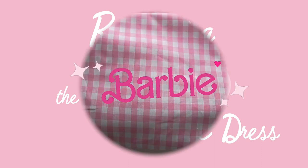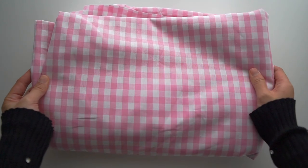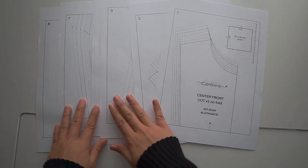The fabric I'm going to use is cotton fabric. For the pattern, I'm going to use the princess seams pattern.